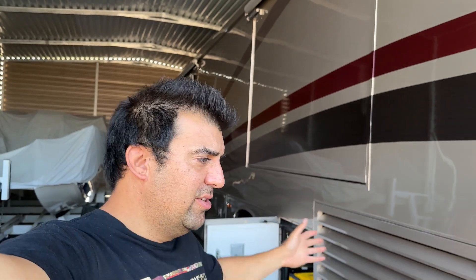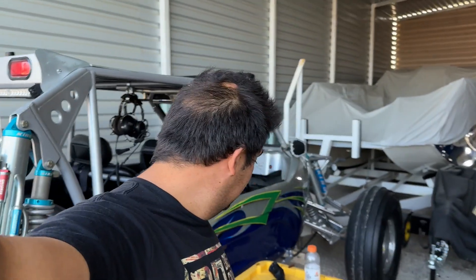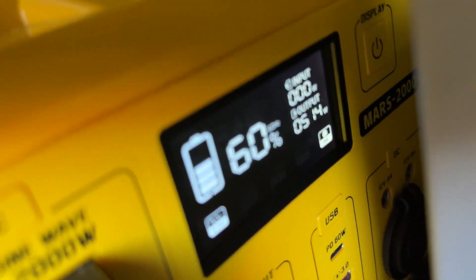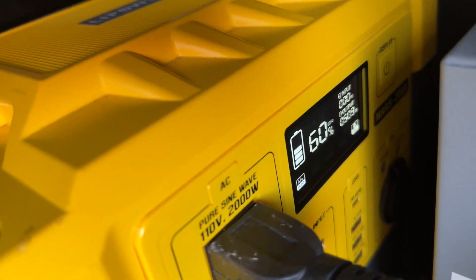Say you got an RV or Class C and you've got a compartment — you want to put one of these in there while you're driving, it will work. But you get about... I'm pulling like 500-600 watts right now. I have lights and a fridge on — look at that, 500 watts.